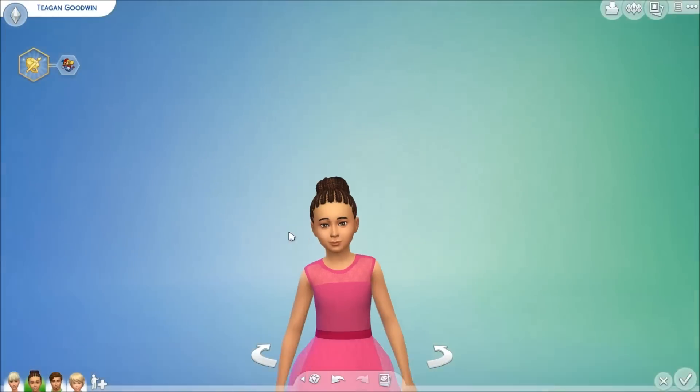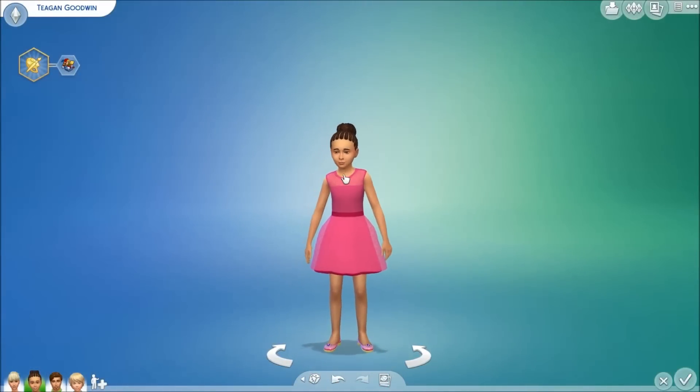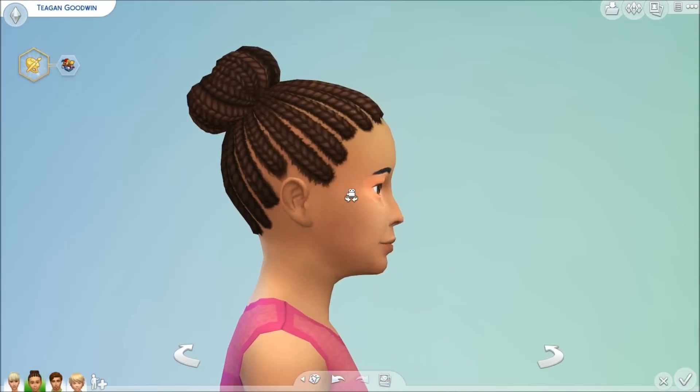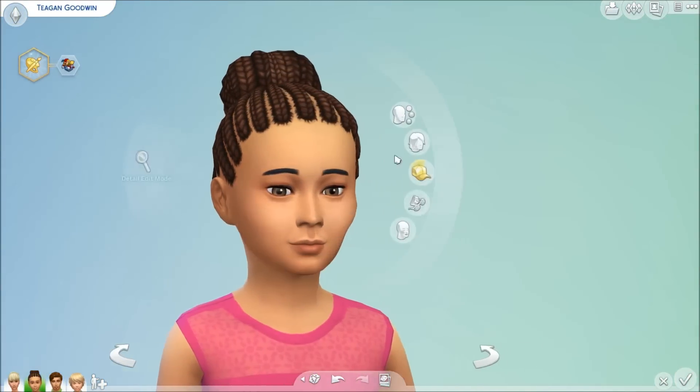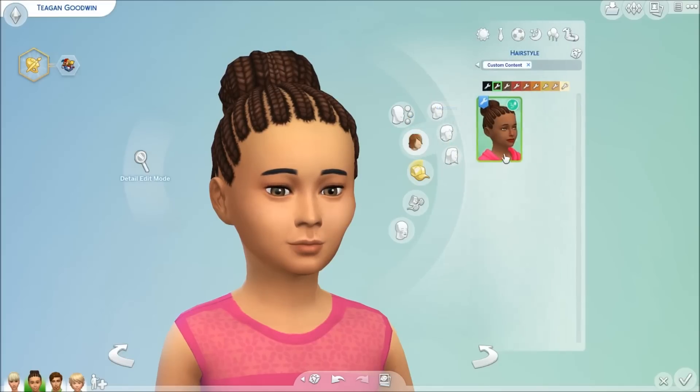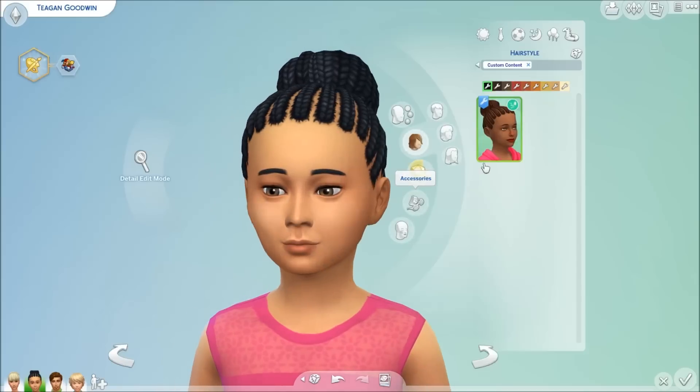Next is the little girl. There's a braided bun hair that's listed as universal, but I don't see my boy Sims wearing a braided bun, so I'm only going to show it for the little girl. It looks like this and it comes in these colors. It doesn't come in wild funky shades, but I'm sure someone will recolor it.